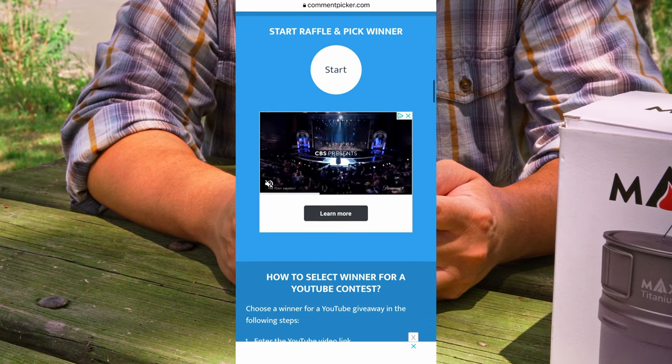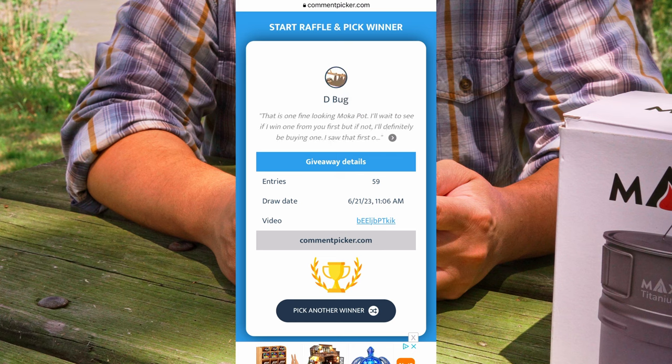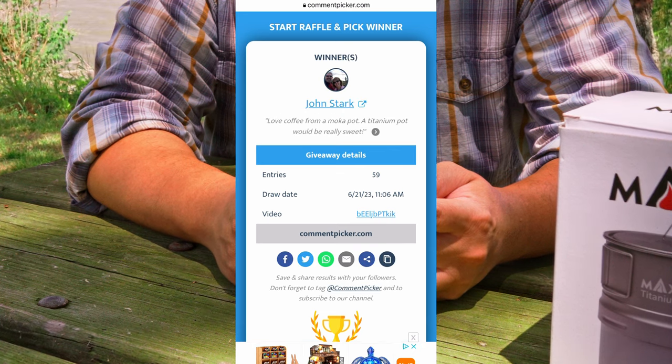Drum roll please... and the first mocha pot goes to a Mr. John Stark.